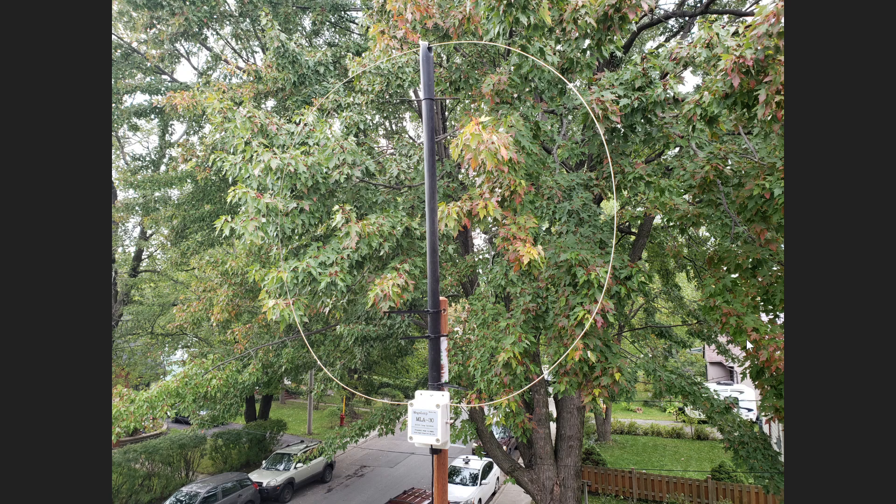It is a kind of self-contained system, so there's no ground to be added here. It's not like a wire antenna or certain types of antennas that actually do need, or where it's preferable to have a ground. Loops like the MLA-30, the Walbrooks, the W6LVP and so on are self-contained systems that you don't have and don't need to ground anything.